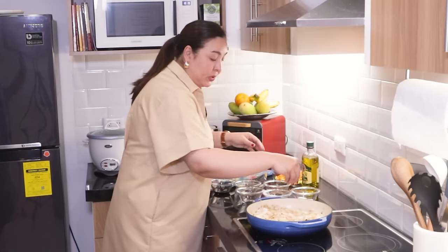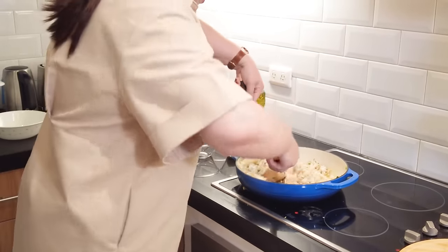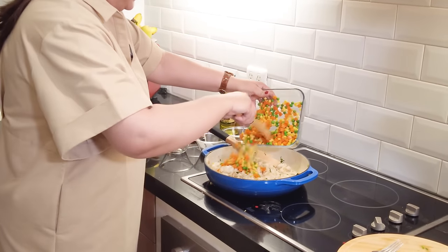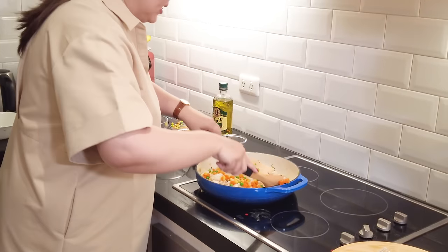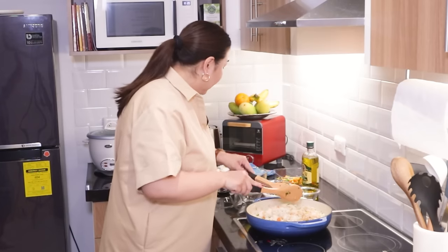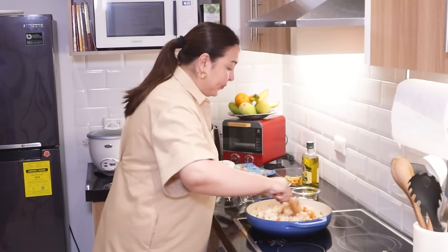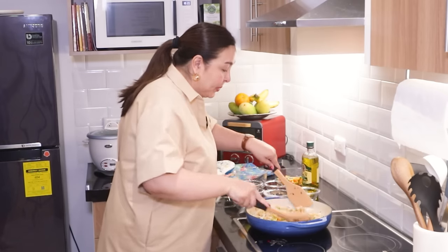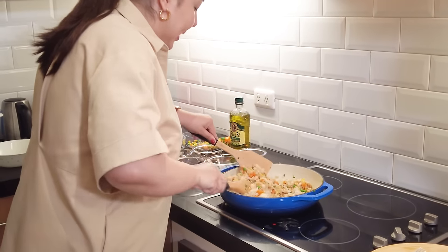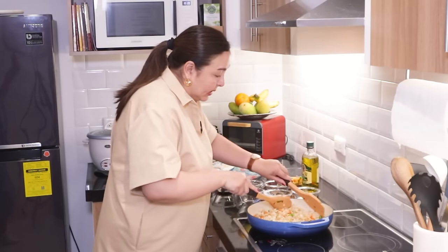I'm going to put some salt and pepper, just a little bit, and then flip. The rice is getting nicely toasted. Now I'm going to put our veggies — look at the beautiful color! I feel like we need more soy sauce for the color. We add sesame oil again to make it more flavorful. Then we're going to put the shrimp back in with the rice.